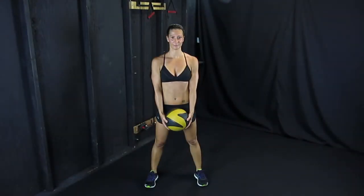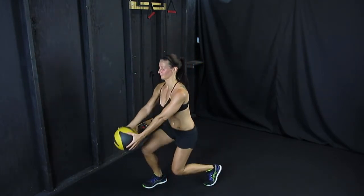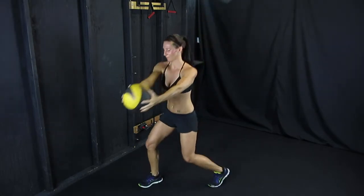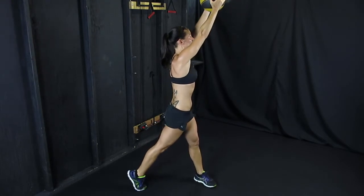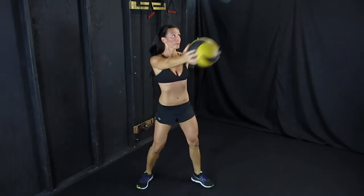Standing with your feet about shoulder width apart, turn to your right, lunging down and keeping your back straight, lifting the ball up to your left side. When you get down into that lunge position, make sure your knee is behind your toe at all times, keep your back straight and your arms as straight as possible.